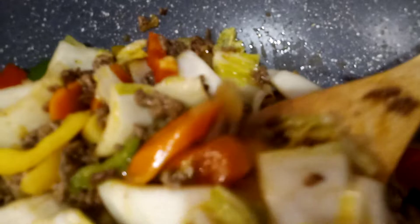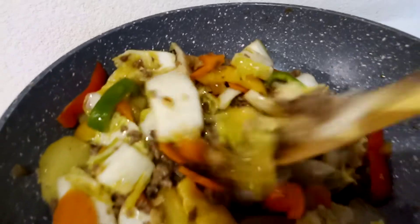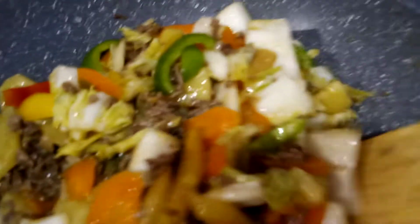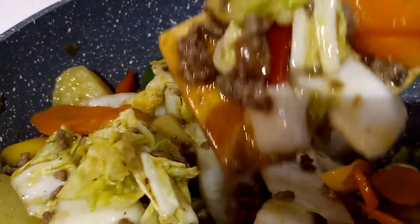The minced beef is only 200 grams, combined with all these different vegetables — very yummy and healthy. This is intended for people with high blood pressure and diabetes: eat more vegetables and less meat.